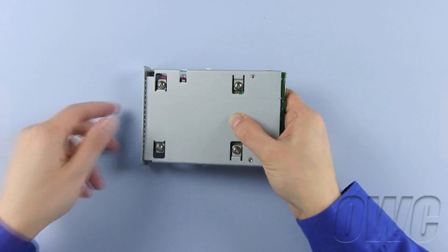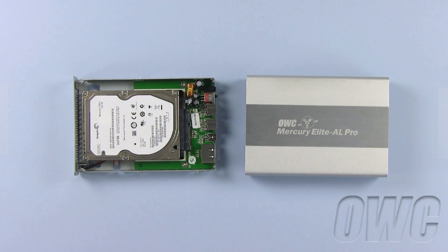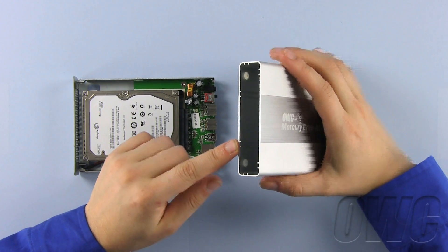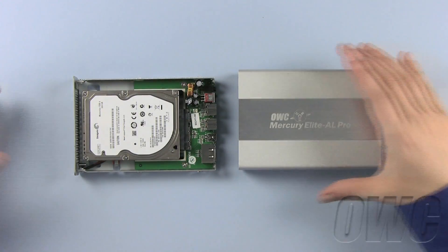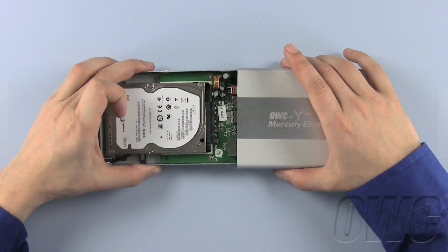Now we're ready to install the tray and hard drive into the enclosure. Inside the enclosure there is a rail with one side flush with the lip of the case and the other side slightly recessed. Insert the tray into the side of the case where the rails are flush and push the tray all the way in.